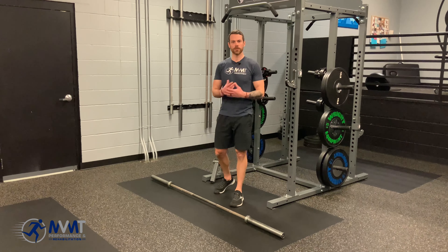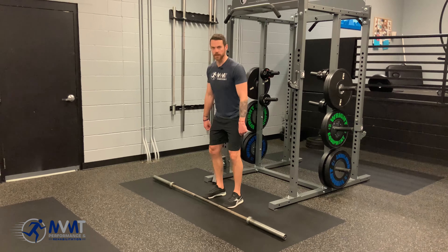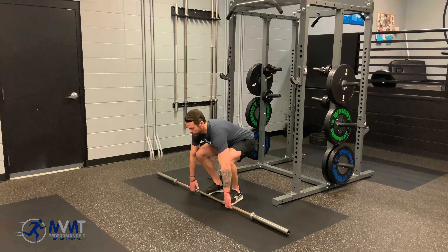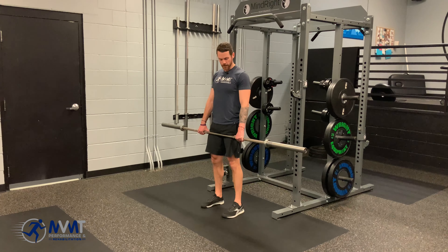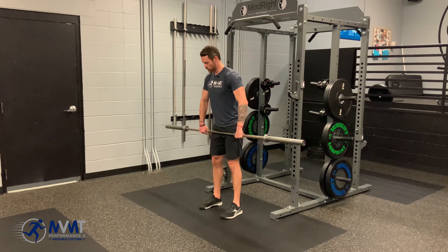We're going to break this down into three levels. The first one, we're just going to be in that high hang, working on the little dip. So we're just going to grab a barbell — obviously good mechanics — pick that up. From here, we want to be about a thumb's length away from your legs, and you can just do a neutral grip at this point, or if you're working on that hook grip — meaning putting the thumb in the hand — you can do that as well.